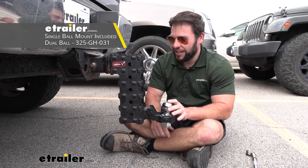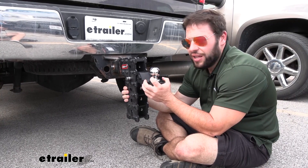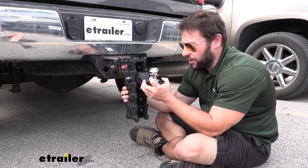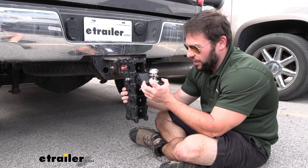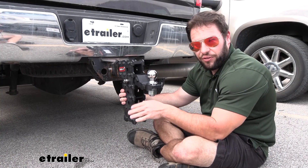You'll have to buy the ball separately. The reason the adjustable ball mount is so nice is because if you have different trailers of different heights matching them to a truck, you don't have to have a bunch of different assemblies in the back of your truck taking up a lot of space. This way, you can easily and quickly adjust to the height you need to level them both out.